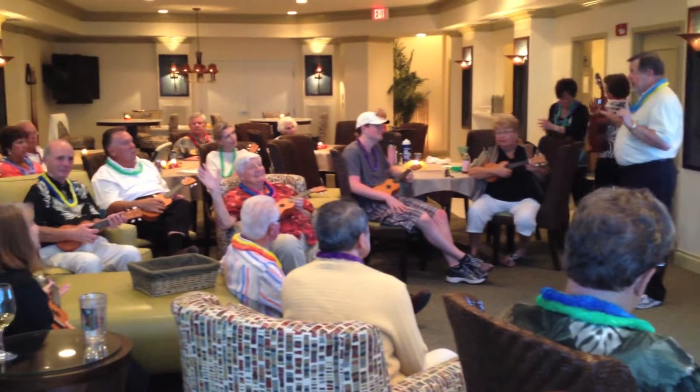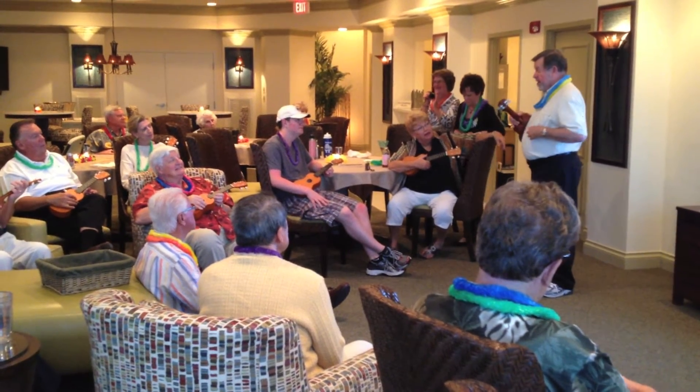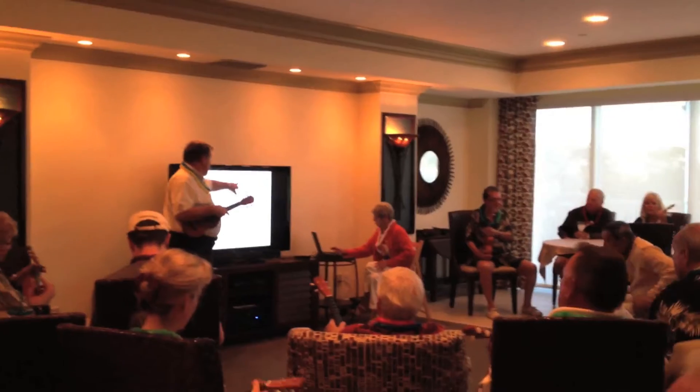We're going to learn a couple of chords and then we're going to play our song. G, C, E, and A.